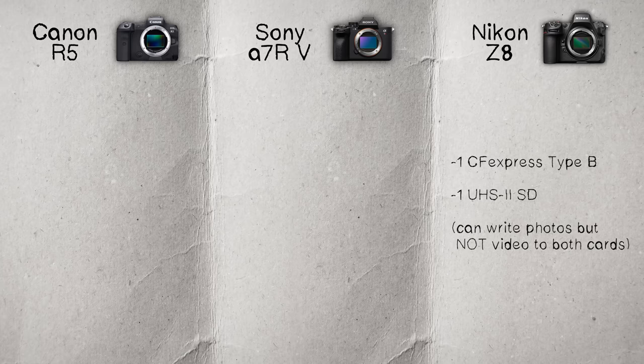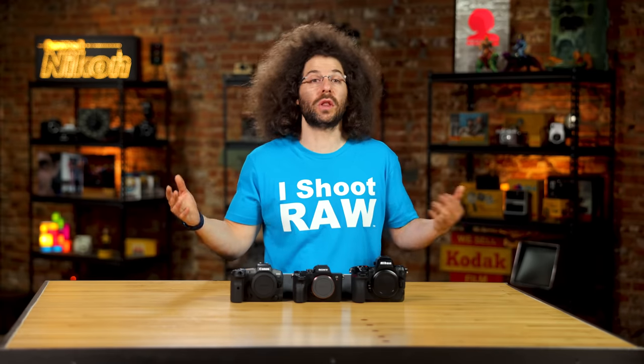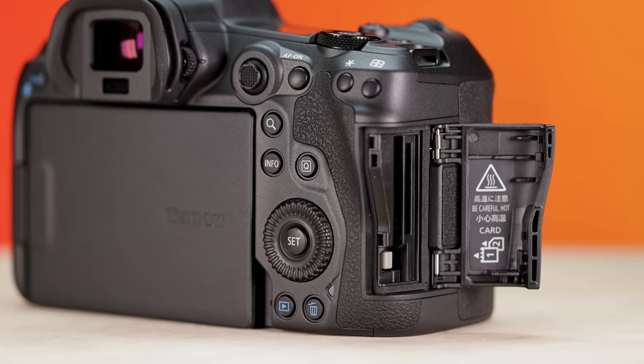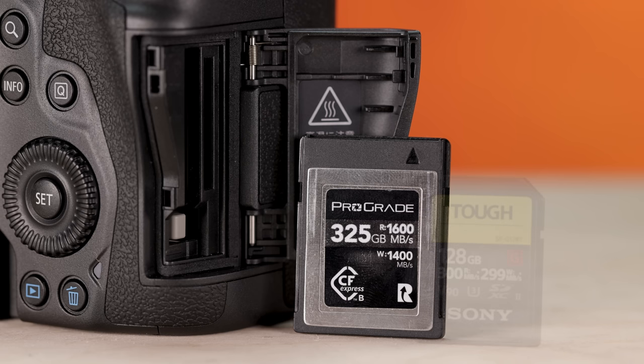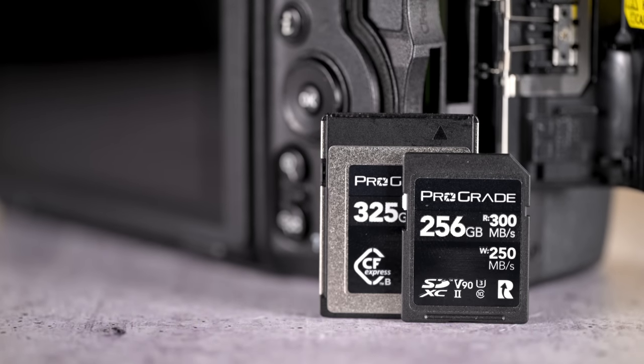Each of these cameras has two card slots. The Nikon has one CFexpress Type B and one UHS-II SD card slot, and the Canon has the same setup. I like having matching cards for redundancy — either two SDs or two faster cards. After shooting with the R5 for a long time, using a CFexpress B and SD together really isn't a big deal and doesn't impact your ability to shoot fast or clear the buffer.